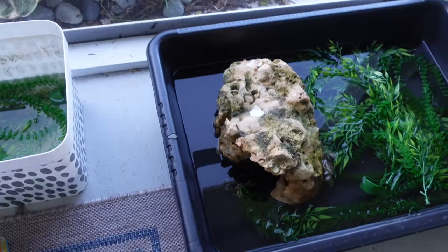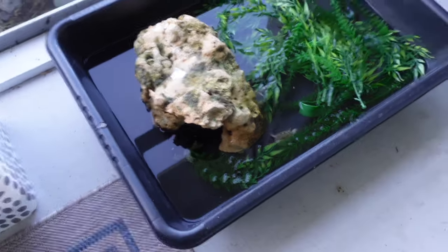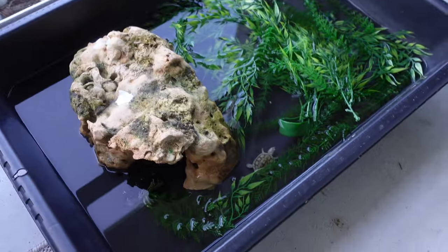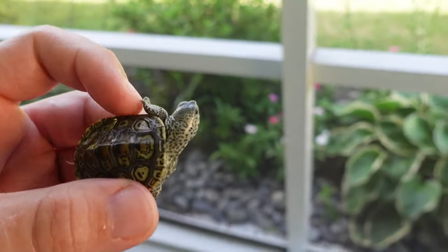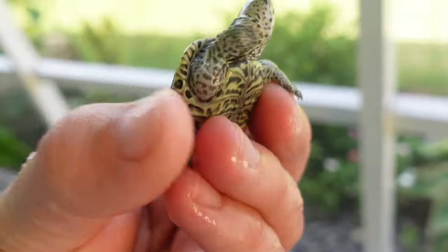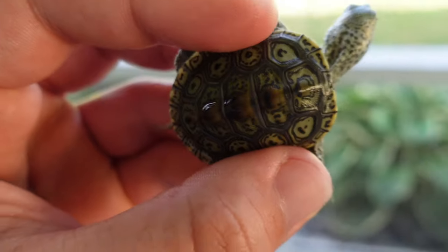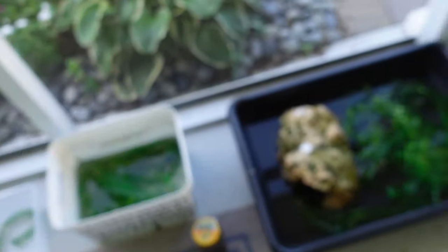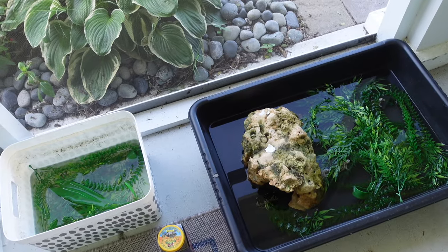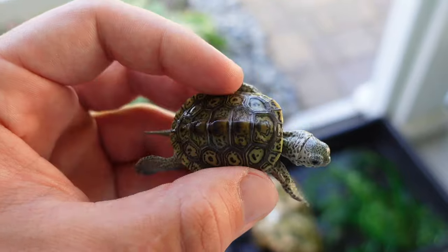That is a perfect baby box turtle tub. To ensure proper humidity, most breeders keep them on racks — either outside or in a heated turtle room with big strips of UVB lighting. I'm just doing a little health checkup on one of these little babies here — the yolk sac is all nicely healed up, they're starting to put on some nice growth, and these little babies are doing absolutely excellent in these types of enclosures.